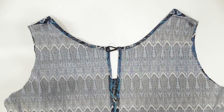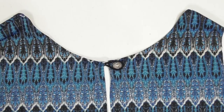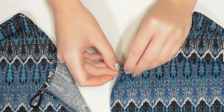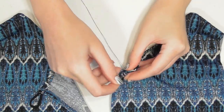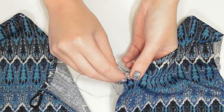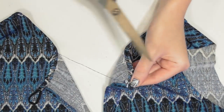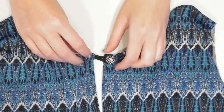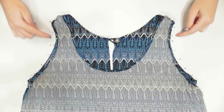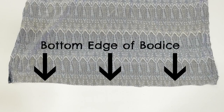When you're done sewing, turn the bodice right side out and place your button inside the loop to position it. Move the loop out of the way and use a needle and thread with a knot at the end to sew up and down through the buttonhole several times to secure it. Knot the thread on the back and your button closure is complete.